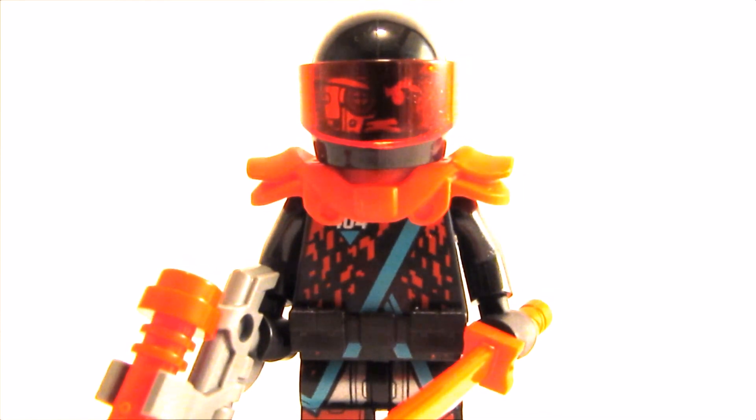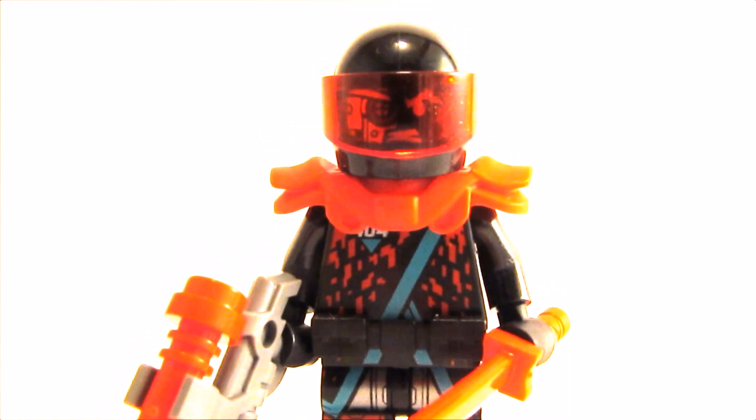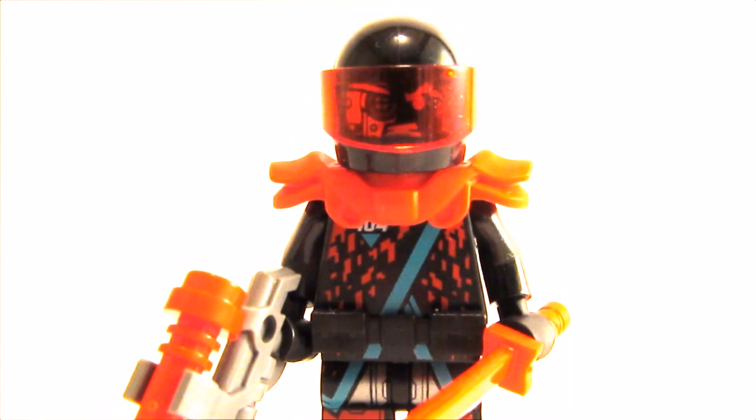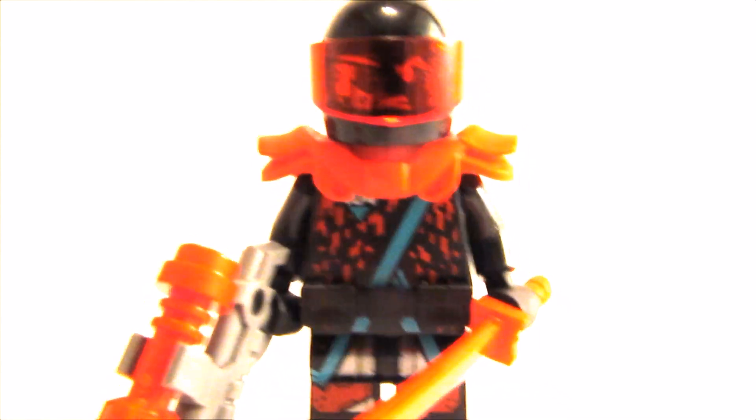I also added the old Nindroid hat, which actually looks pretty cool. And I used the Mr. Geese helmet too. Now you can really call it red visor — you see the little pun there.